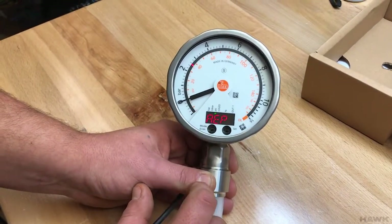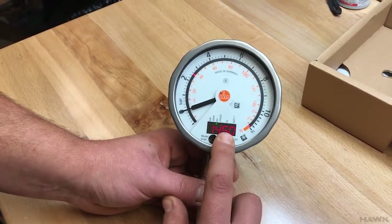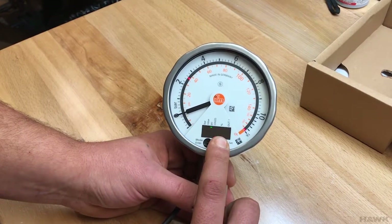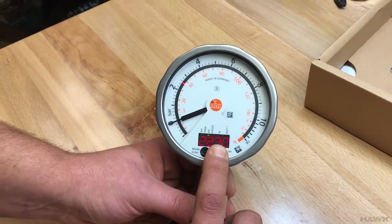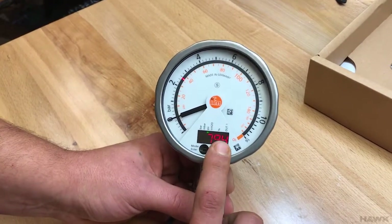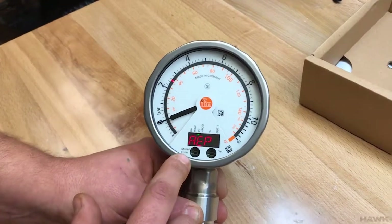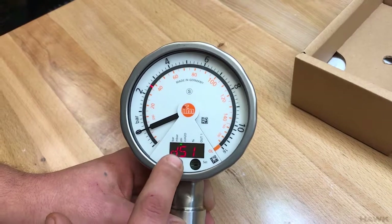We then need to set the analog end point, which by default is the maximum of the gauge, but we can change this as well. Press Enter when you're done. So like that, we have set the analog start point to 40 PSI.